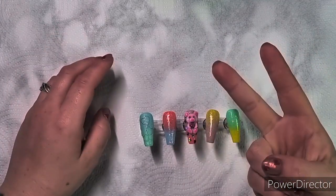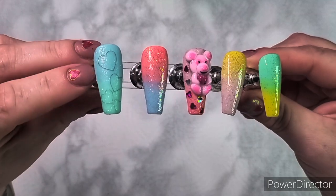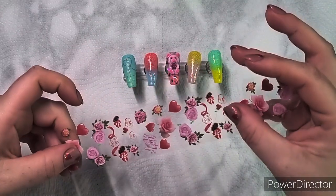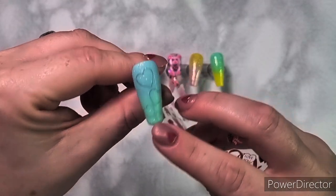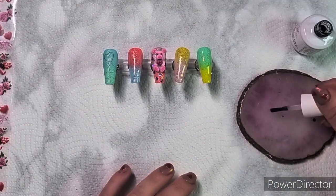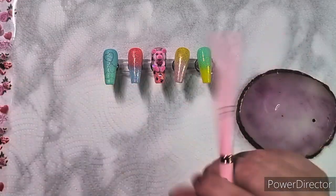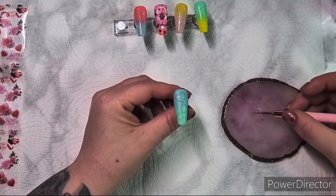Hey everyone, welcome back to part two. Sorry it's taken so long, been having a few technical difficulties. I'm going to finish these off for you today. I already pre-did the hearts - I was on a call and just realized I forgot I was recording the video, so I'd already done it.